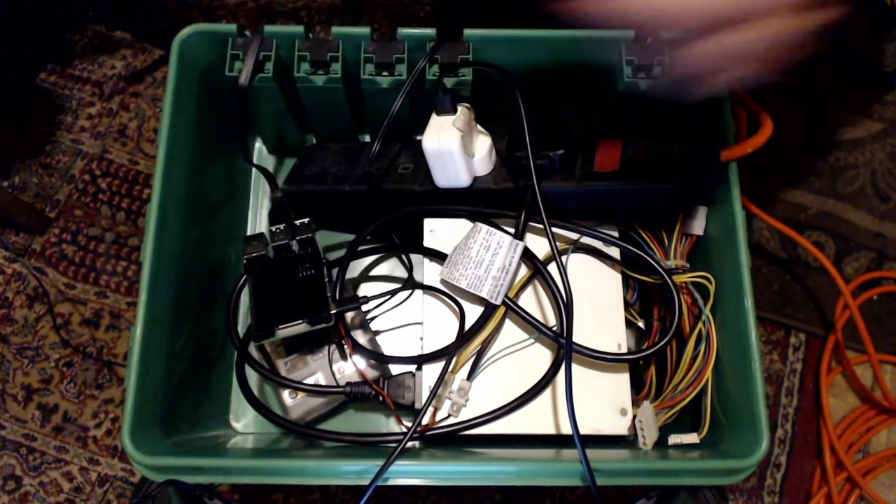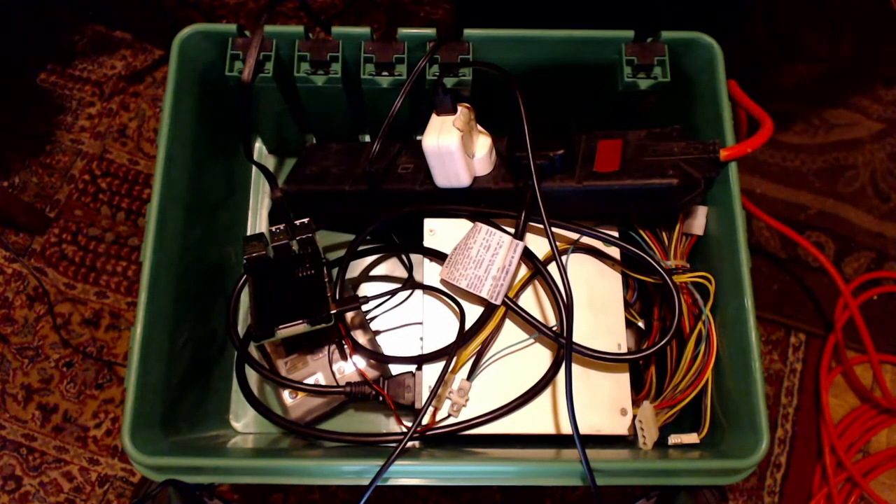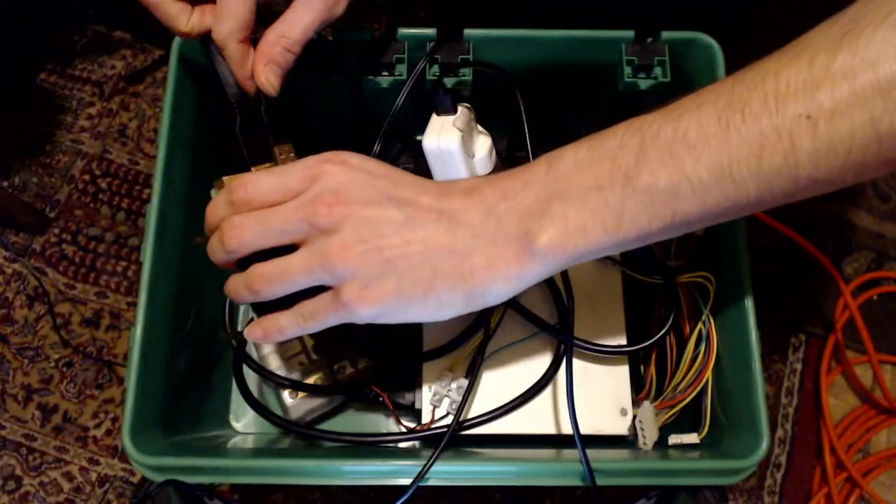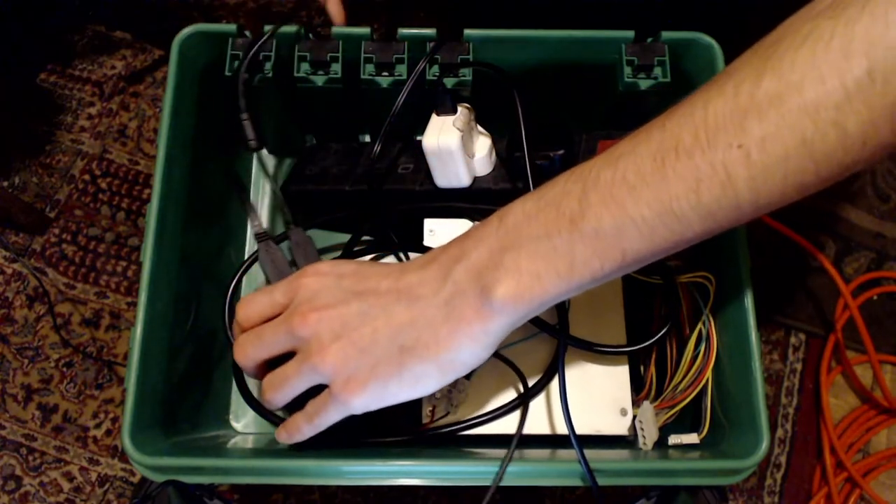There's also a USB 2 cable which I use to connect to the mount, which I'll plug into a USB 2 port and bring out here.